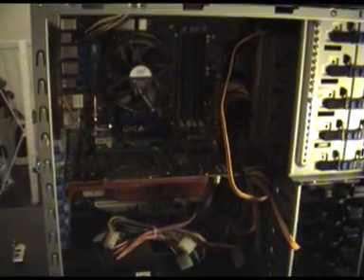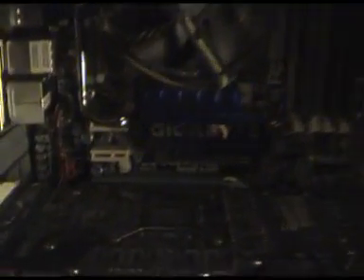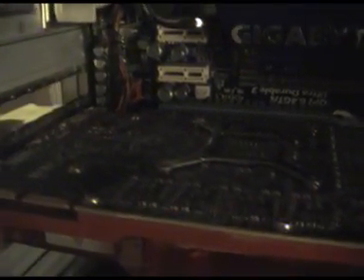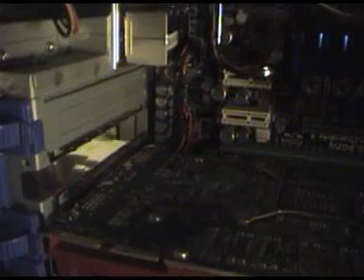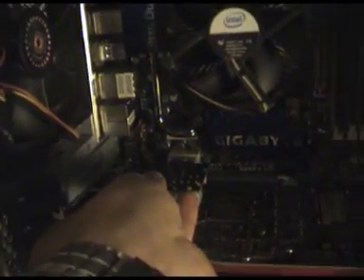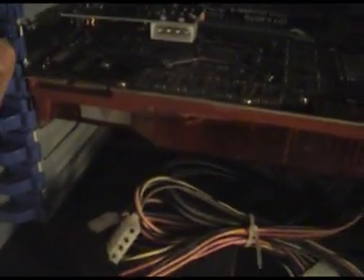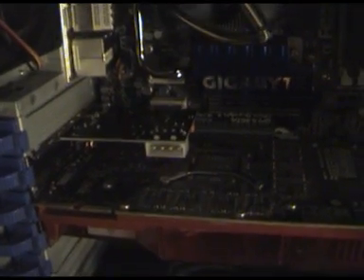Once you've got access to your motherboard, locate the PCI Express card slots — the PCI Express slot looks exactly like this one right here. You might notice on the back of your unit there's a still frame just to block dust from getting in; remove that to get your PCI Express card directly in. If you've got pins here, just unlock them. Then put the card into the PCI Express card slot, push it in nice and firmly, lock it shut, and that's how easy it is to get it installed.